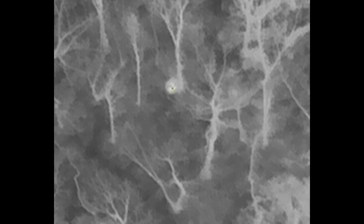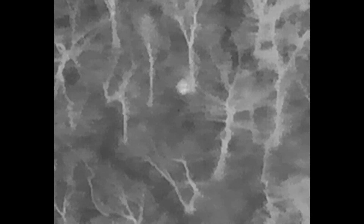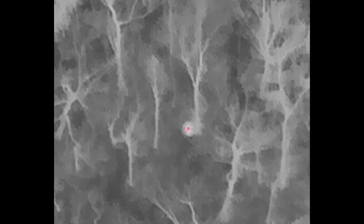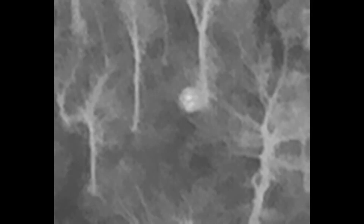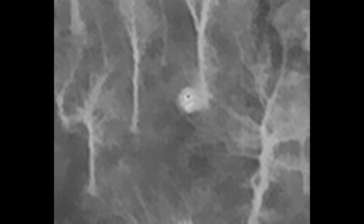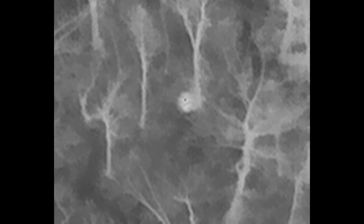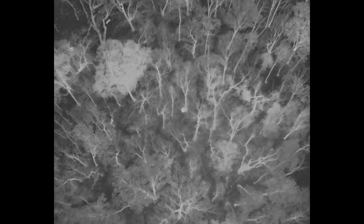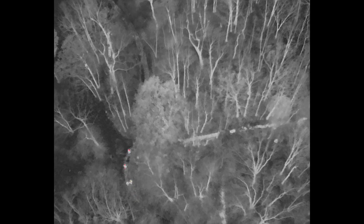You'll see in the middle of the screen here a red spot surrounded by some white. That is the downed deer, and we can see that there's still a fairly strong thermal signature with that animal. When we zoom in, we can see that the animal is deceased because there's no movement, and we have the thermal staying fairly steady.